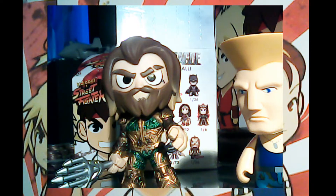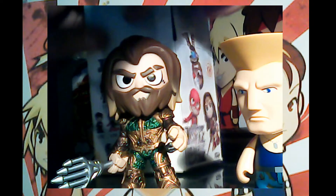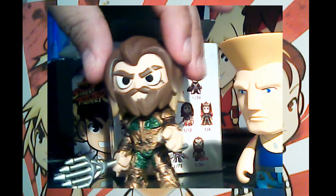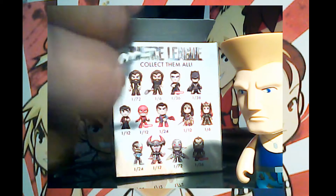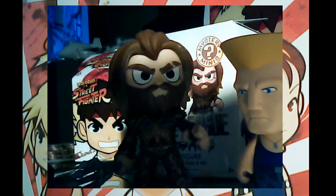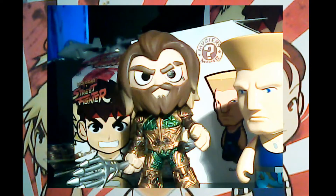We got version 2 of Aquaman — my luck! I'm not having a lot of luck with the Justice League, though I gave away most of them anyway. Cool Aquaman with trident — you can see the pose; you can't move them, but it's fun nonetheless. Just a figurine you can keep around.